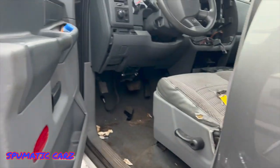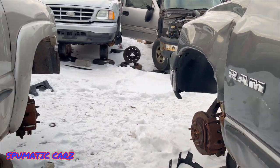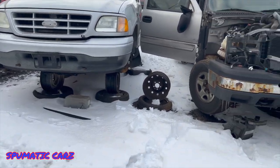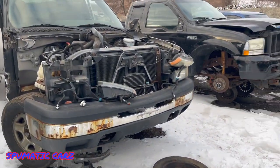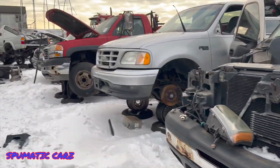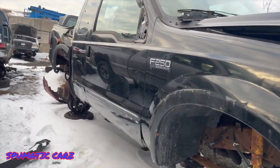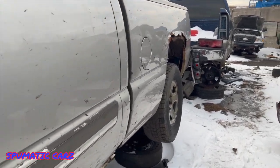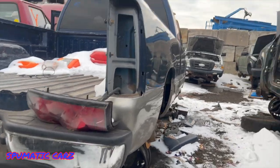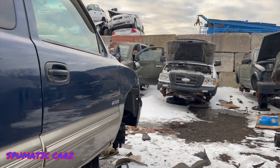So this looks like an '08, which means it's the same body as my '06 — so just learning. I'll take a peek around and see if I see any other ones. Pick and pull.